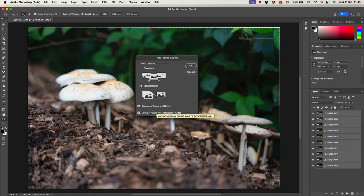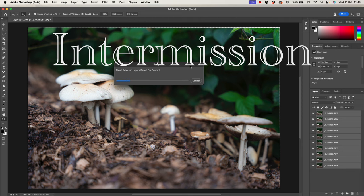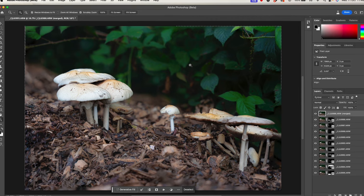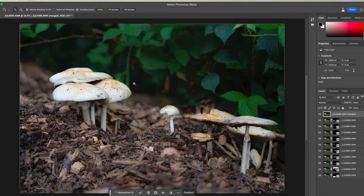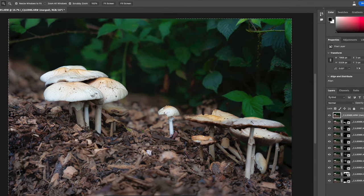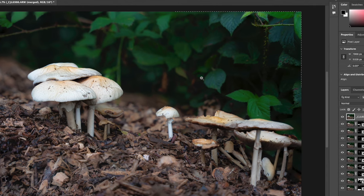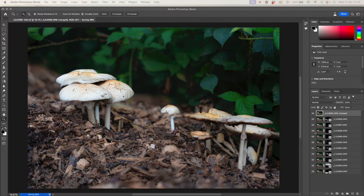We can always crop it, but it'd be good if Photoshop could fill in those blanks. All we have to do is press OK. I never get bored of that — that's some proper magic. All those different aspects of the mushrooms are now lovely and in focus, maintaining the out-of-focus depth of field in the background and foreground. And what's quite interesting, looking down on the right, is that each of our layers has a mask next to it. We can see with the white and black which bits have been masked out on each image, which is really cool. I've saved that, and it should go back into Lightroom.